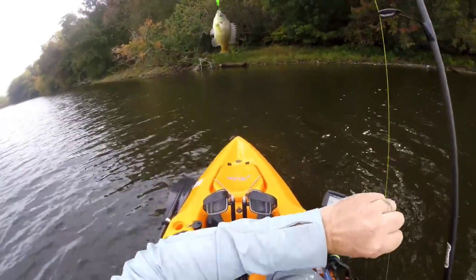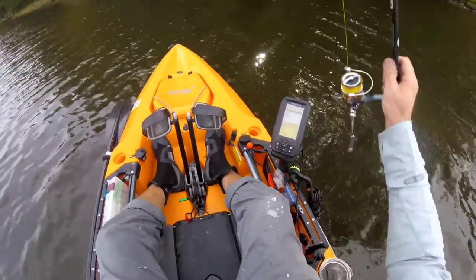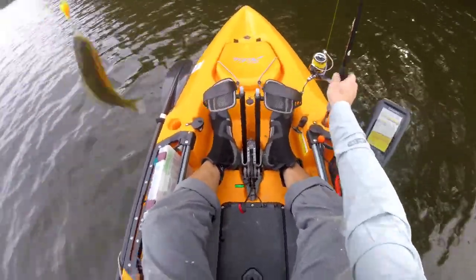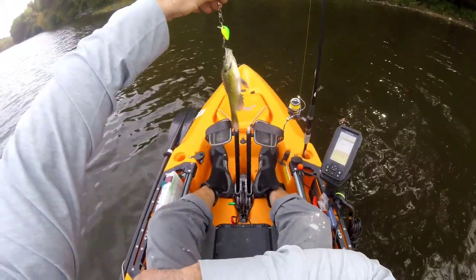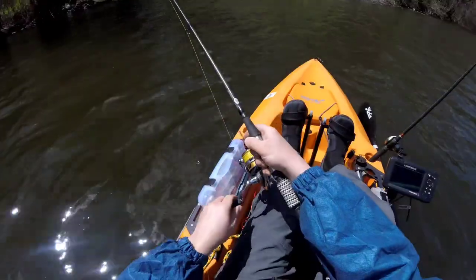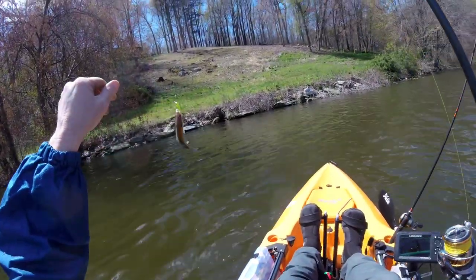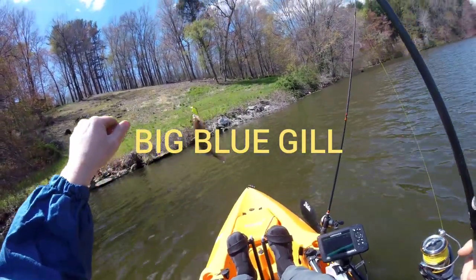Water fisherman here — a little micro jig. Finally caught a fish! All right, let's get him back in. Official one — what is it? Big bluegill I guess, it's a pretty big one.